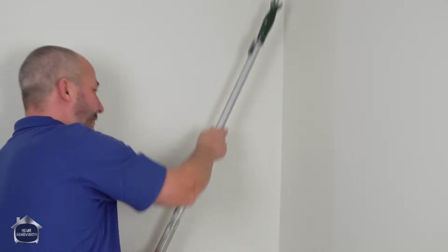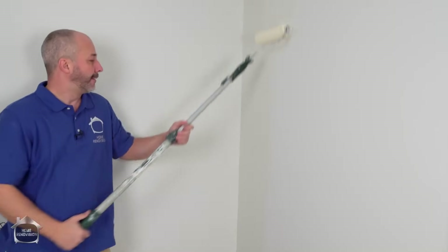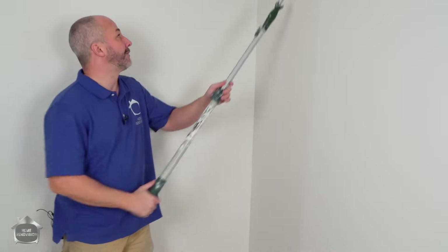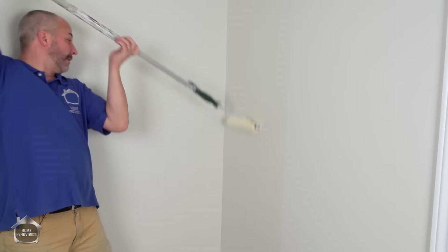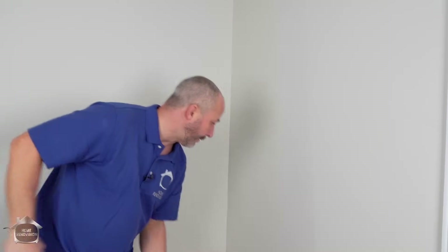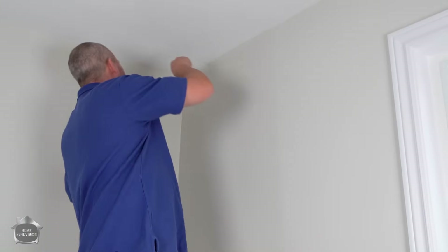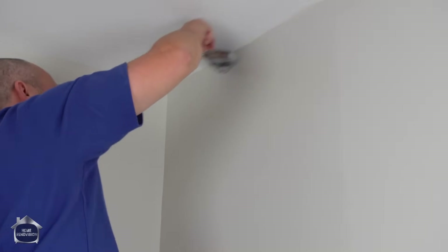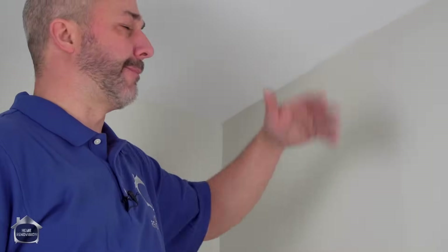Don't be cheap with this — less is more is not the case here. You're going to get about the width of a roller for every application. Load it up. The secret is if you have lots of adhesive on the wall, it's a lot easier to work with the paper and to be able to move it around. Right at the very top I didn't get adhesive with the roller, so I'm using a three-inch brush to slap and drag, leaving as much adhesive up there as I can. It's water-based so we can clean off any residue with a sponge.